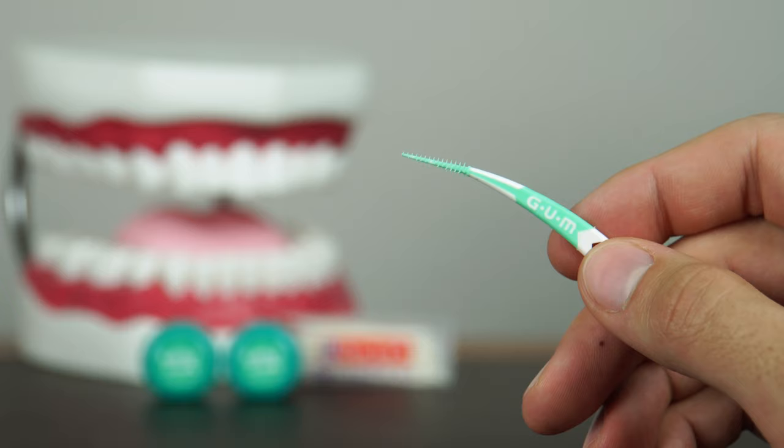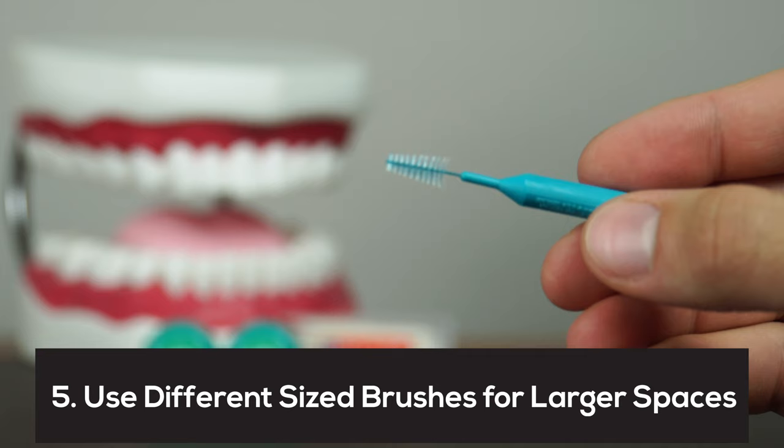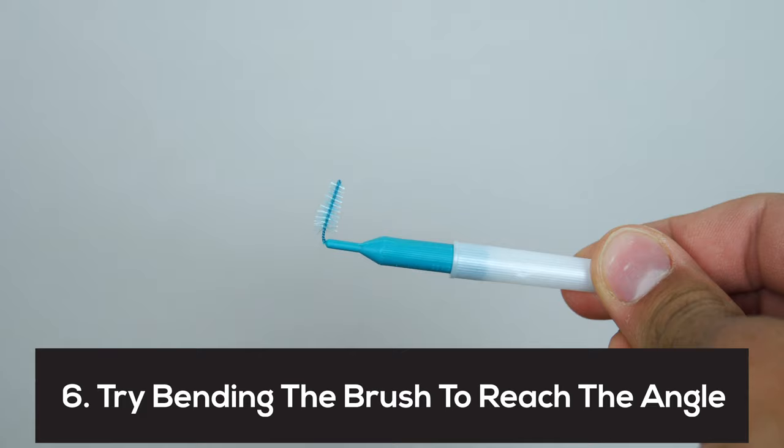Now if the spaces between the molars are large, instead of using this kind of soft pick you might use a thicker soft pick or you might use a proxy brush. It's very important to clean between the teeth, certainly the molars. A lot of gum disease starts in the molar area because it's more difficult to clean. Cleaning between the teeth is the most important thing you can do in preventing gum disease, because gum disease almost always starts between the teeth.